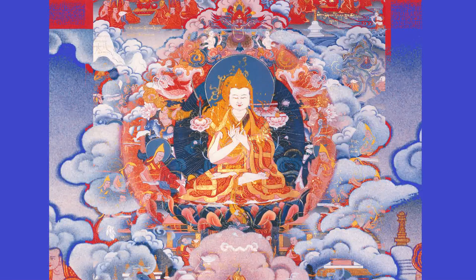At the center of each thangka, the first thing to notice is what mudra Tsongkhapa is portraying and how he is sitting, because there's a slight variation between each thangka.